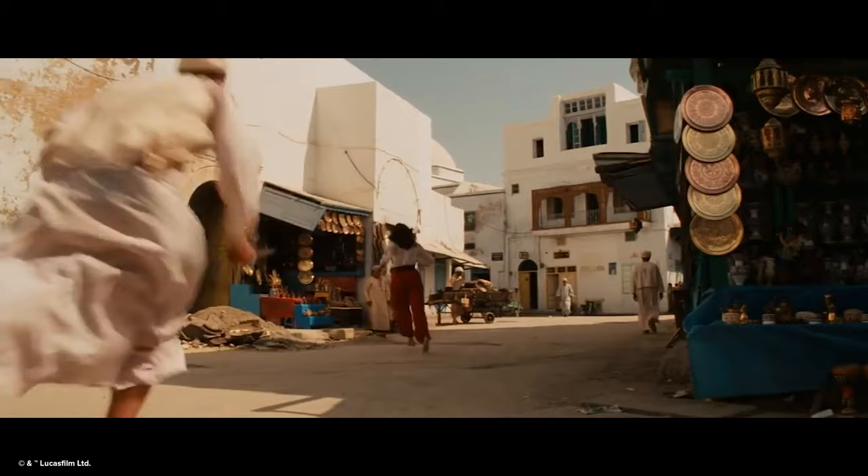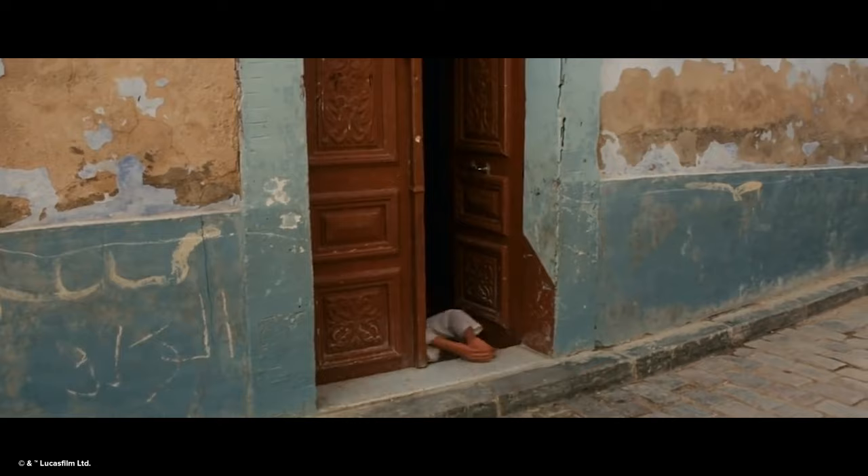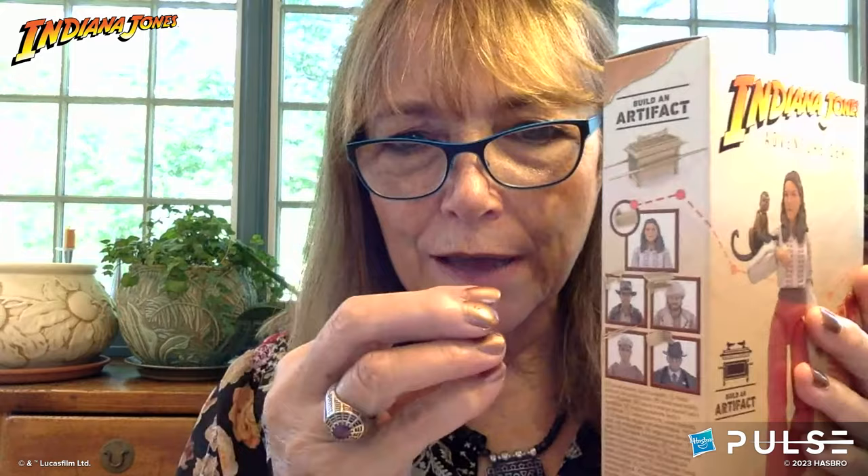That's our retro collection. Now we're going to see a Marion Ravenwood Adventure Series figure. First, we'll roll a clip from the Cairo market scene with Marion in that iconic outfit. Karen has the Adventure Series figure with her. Karen: Here's the box — it's got photographs. What's cool, and I just discovered this, is that if you get all five figures you can put together an Ark — each figure has two pieces.